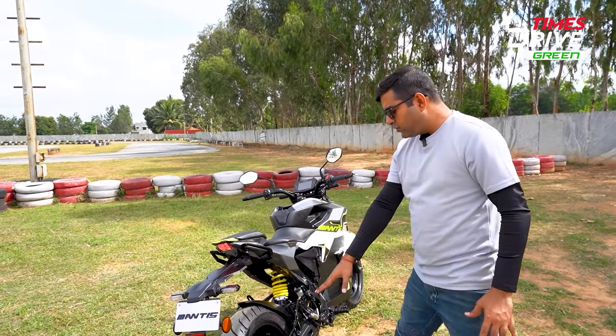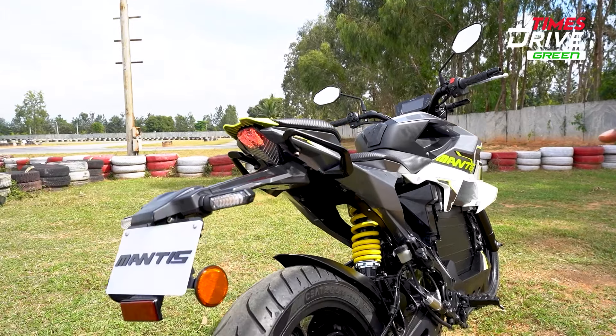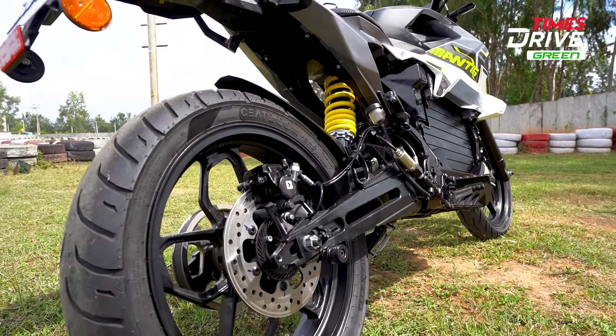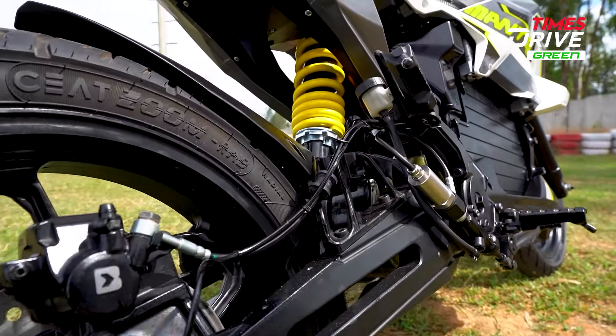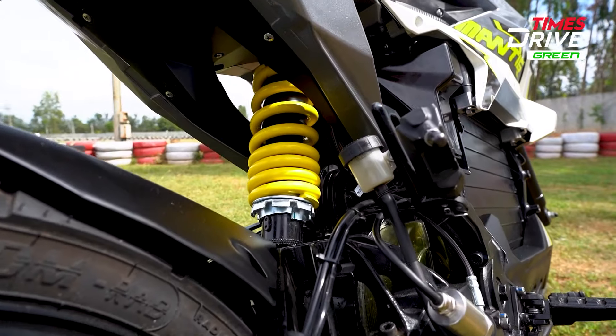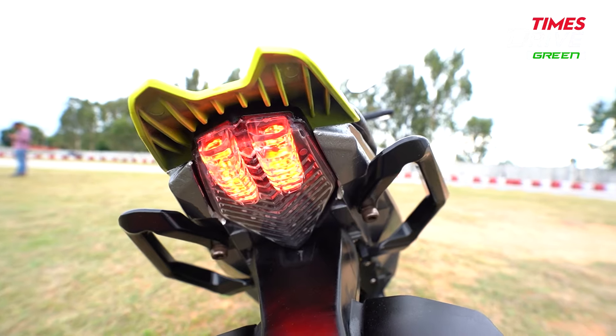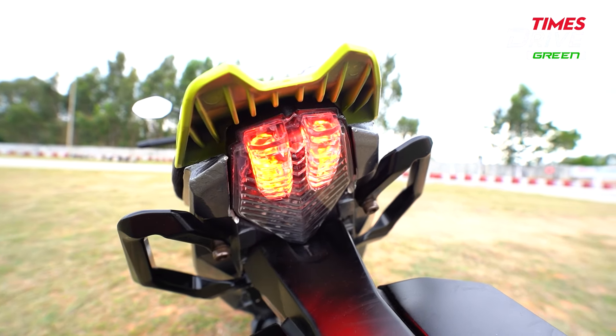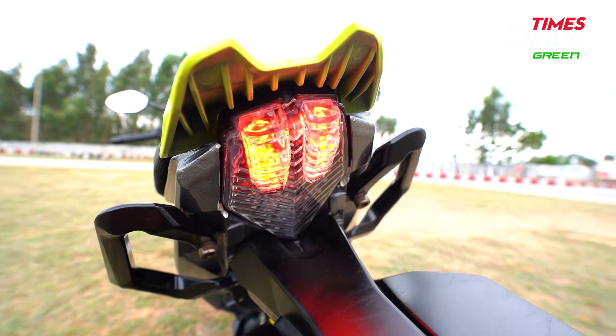Talking about the rear, you get a single-channel ABS, which is not on the front. You get a disc brake in the rear, and the tire size is 17-inch, 130-section. In the rear you get a monoshock. The tail light is LED, and you will get some body color panels and color combination elements. The tail lights and head lamps are LED, and the indicators are also LED.